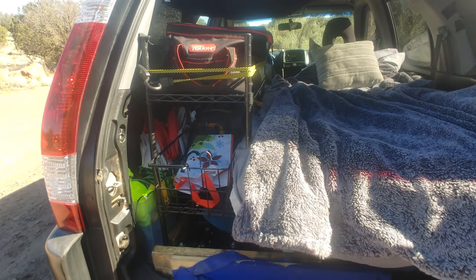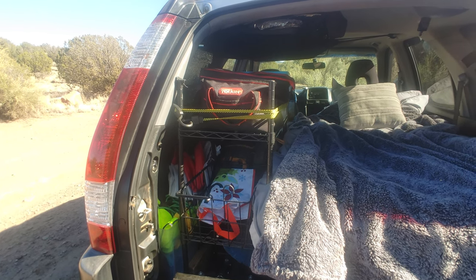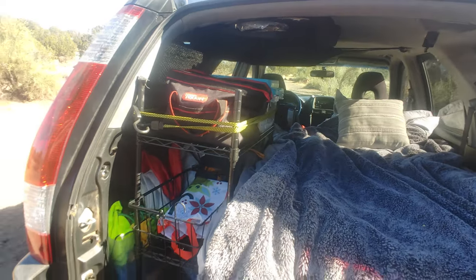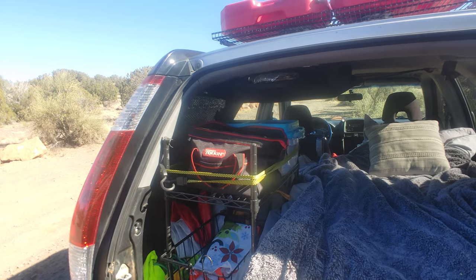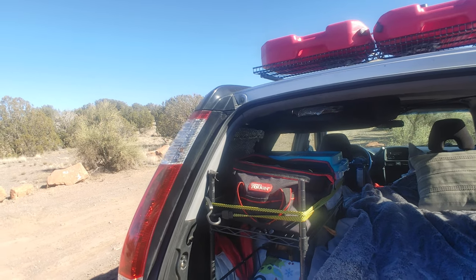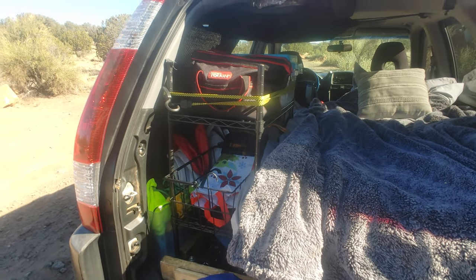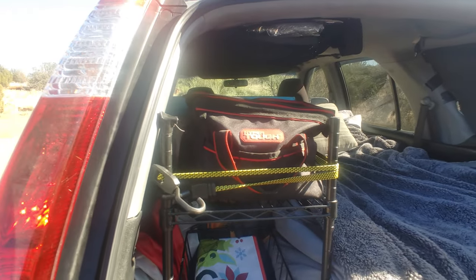This is a Walmart Hyper Tough three-tier shelf. It works best for storage — I tried building a cabinet but cutting around all the curves in the back was too much of a headache. This is simple, about 30 dollars, and you can adjust the shelves to whatever height you need.